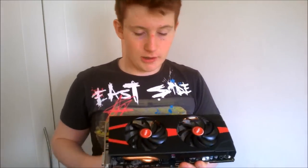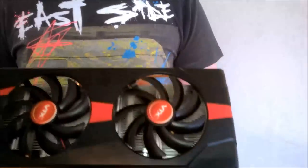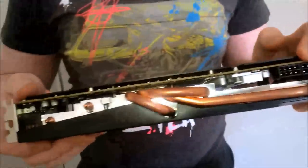Here we have the VTX 3D R9 280X. This is a 3GB GDDR5 card — it's a really good card for the money, around €210, roughly the same in dollars. The cooler is pretty good for the price. It takes an 8-pin and a 6-pin.